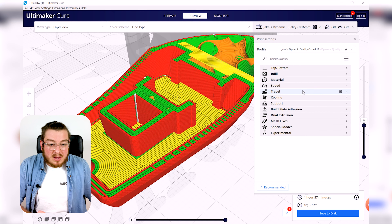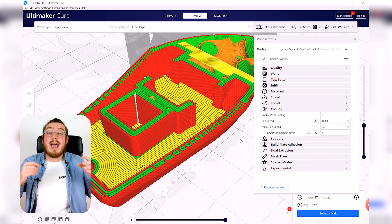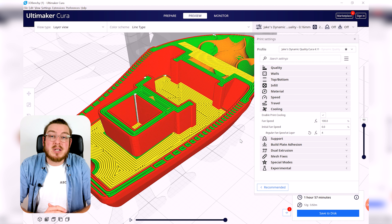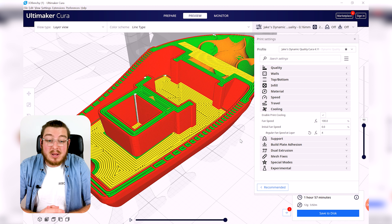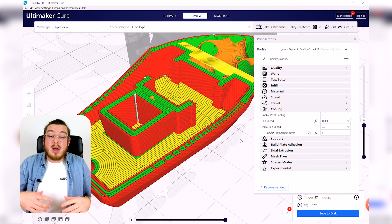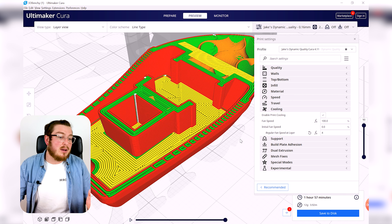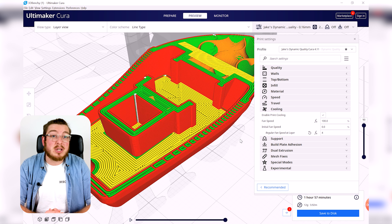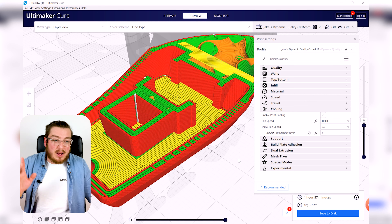Moving on to the Cooling tab — this is a pretty basic part of 3D printing. It controls how much fan power you're putting onto your 3D part. When molten plastic is laid down by the extruder, it's still liquid and needs time to solidify. In 3D printing, we want that to happen as fast as possible — the longer it stays liquid, the more it will ooze, your dimensions will be less accurate, and your surface quality will look droopy.